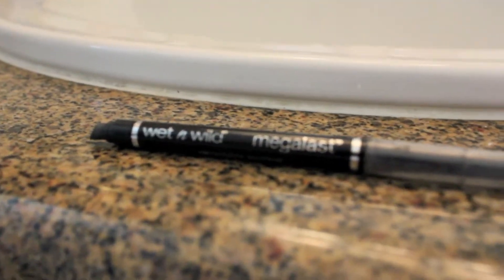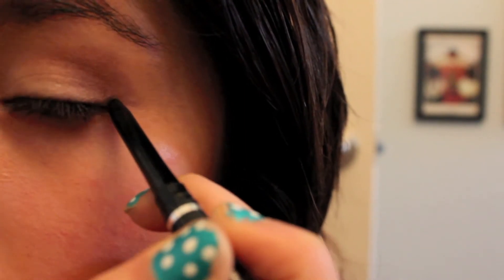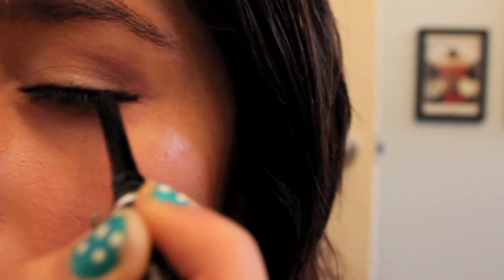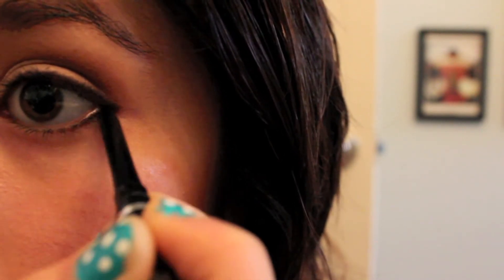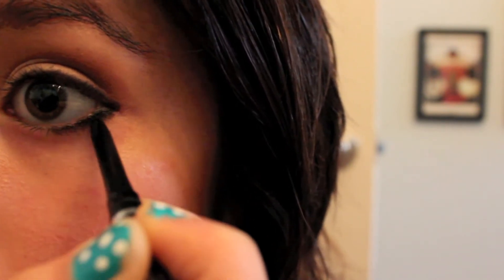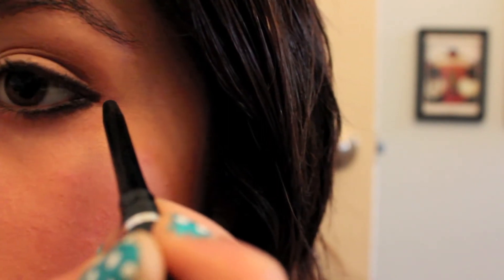Now I'm using my Wet n Wild Mega Last eyeliner in Blackest Black. I start by making a line in the middle corner of my eye, then I put eyeliner on my top lash line and on the bottom lash line to make it really thick and dark. I go over it a few times, with a lot on the bottom, and make sure to connect it at the end to the top.